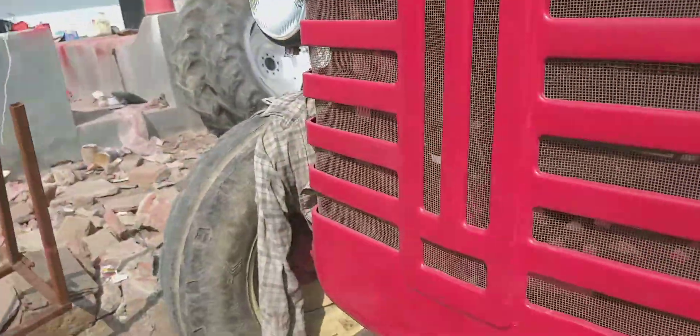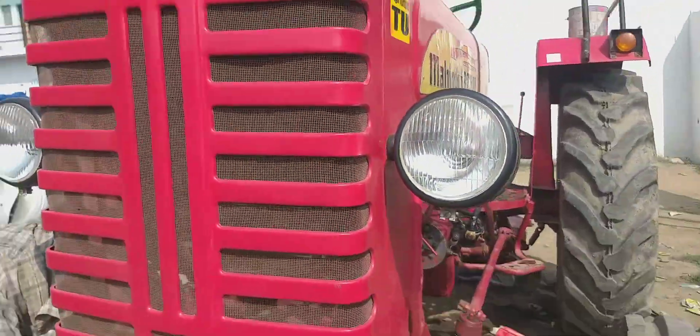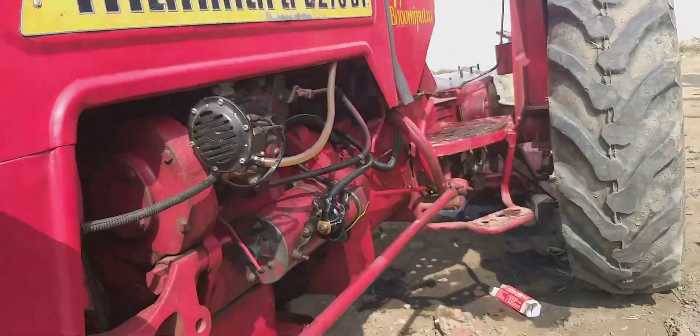This is a great tractor. It's a silencer.